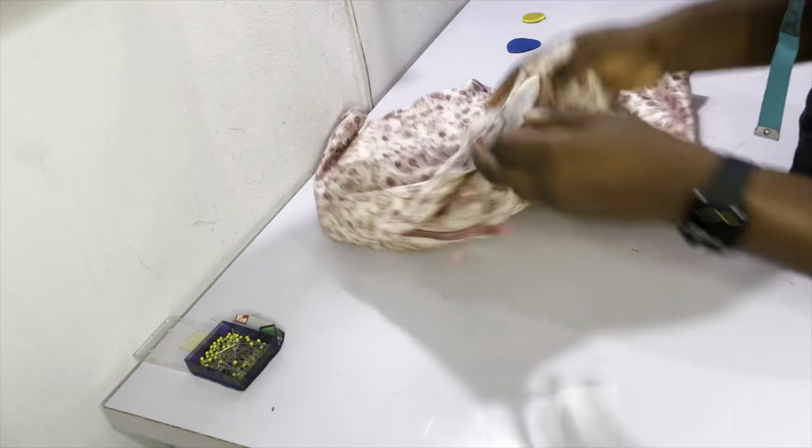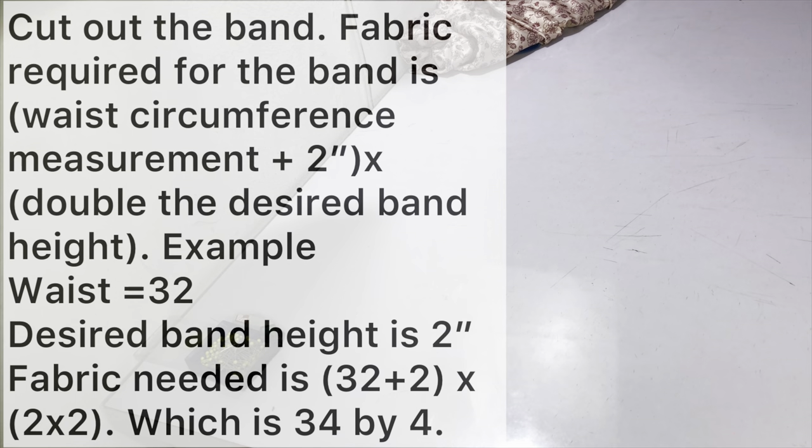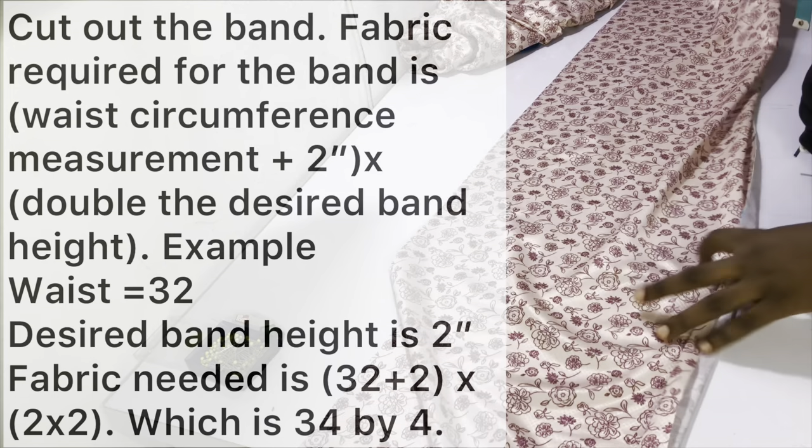After sewing the zipper, this is what the skirt looks like. The next thing to do is to cut out the band.